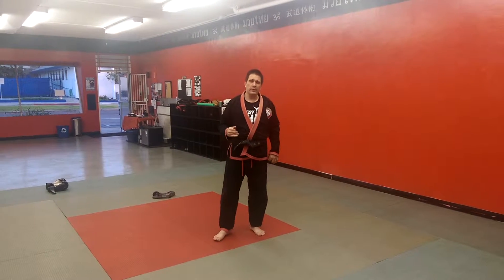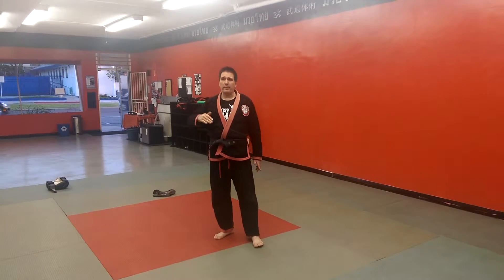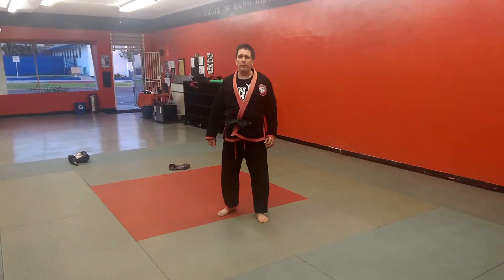I'm going to start going through the different Muay Thai combos we can use here for both the kids program and for the adults. First one is round kick combo number one.